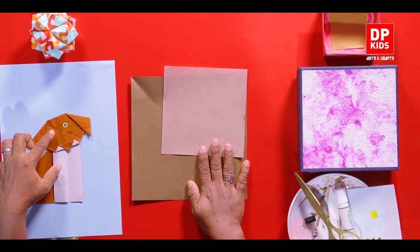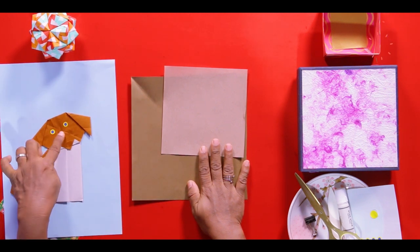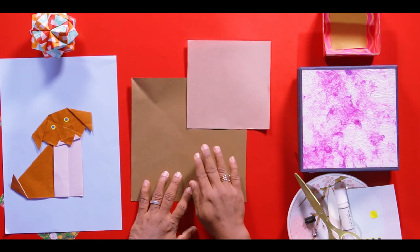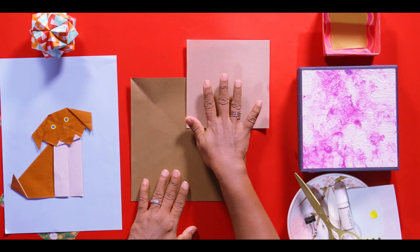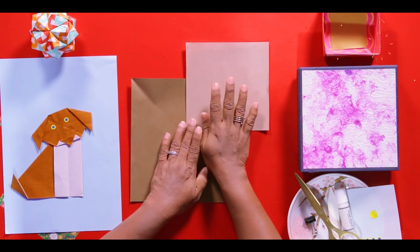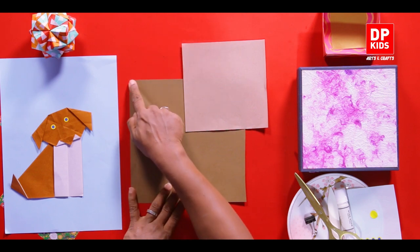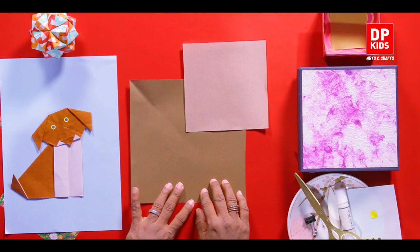Today we are going to make this puppy. To make this puppy we need two papers, two sheets, because we are making the body with one sheet and the head with another sheet. We need a bigger paper for the body and a smaller sheet for the head. For the head I have taken 15 by 15 centimeter paper and for the body I have taken 20 by 20 centimeter paper.